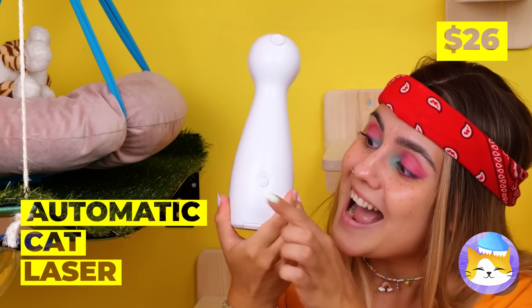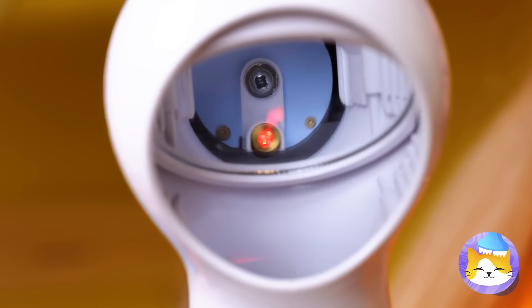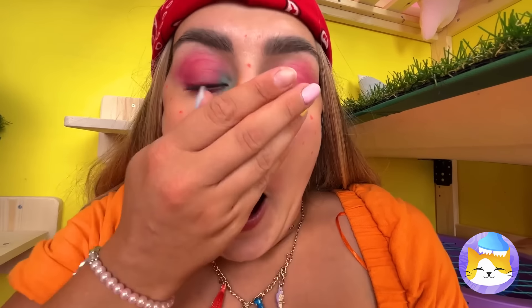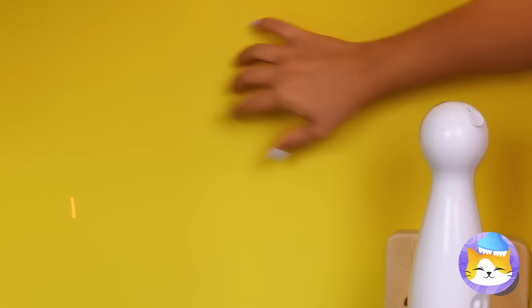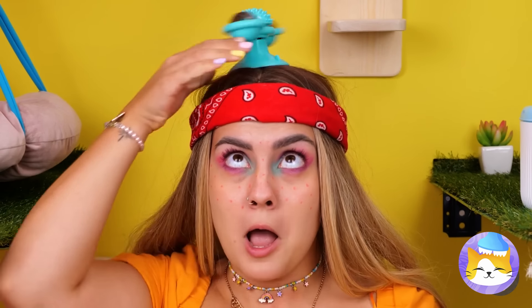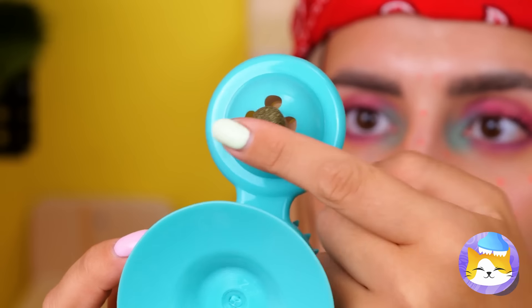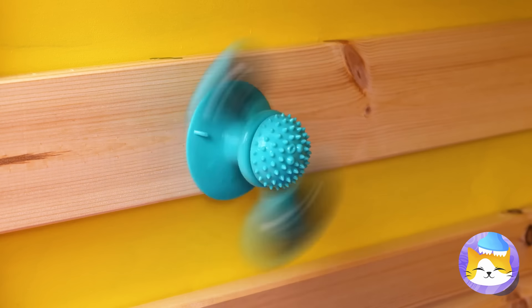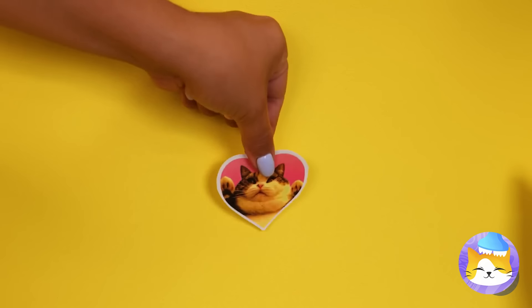A laser for our cats to catch — let's try it out. Either it's the laser or she needs to clean her pores. Hard to catch? Just what we need. What's on your head? It's like a fidget spinner — let's add it to the wall.